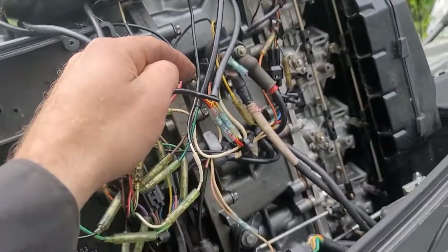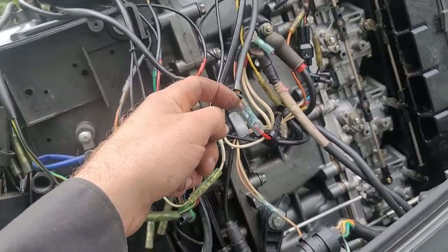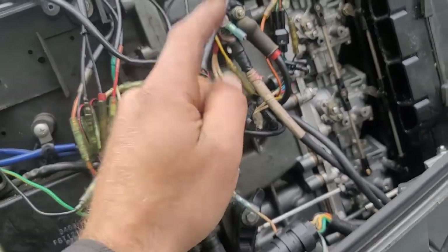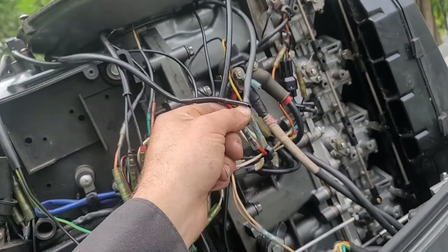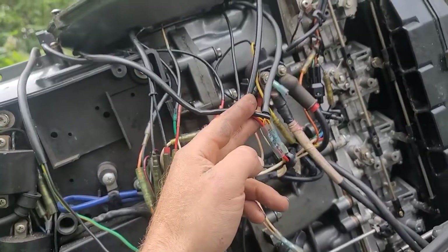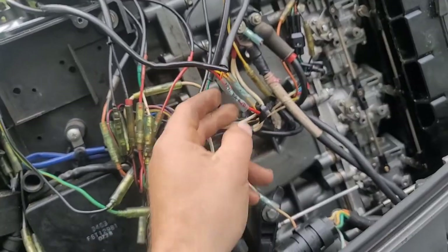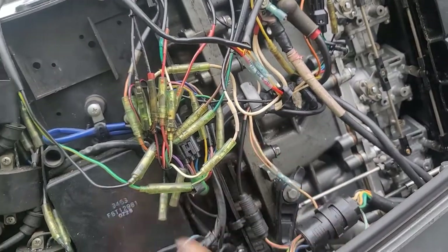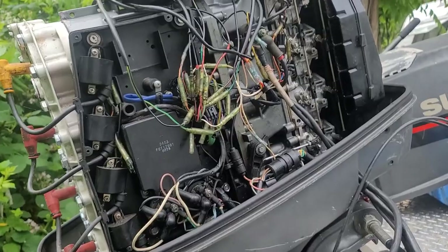If I stuck the multimeter in with everything plugged in and saw no AC voltage, that could be because the rectifier is bad — but I can't know for sure with it connected. So: disconnect everything, test for voltage at the stator wires, plug back in, test for output. If you've got no voltage at the stator wires — bad stator. If you've got voltage there but still no voltage out of the rectifier — bad rectifier. That's it.